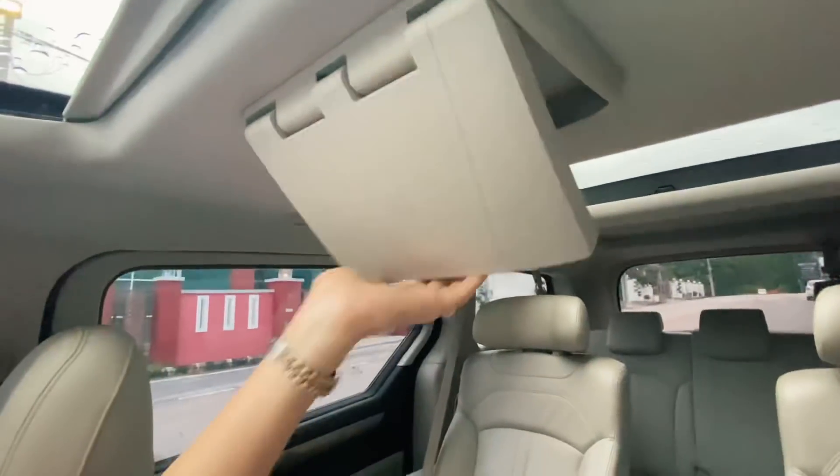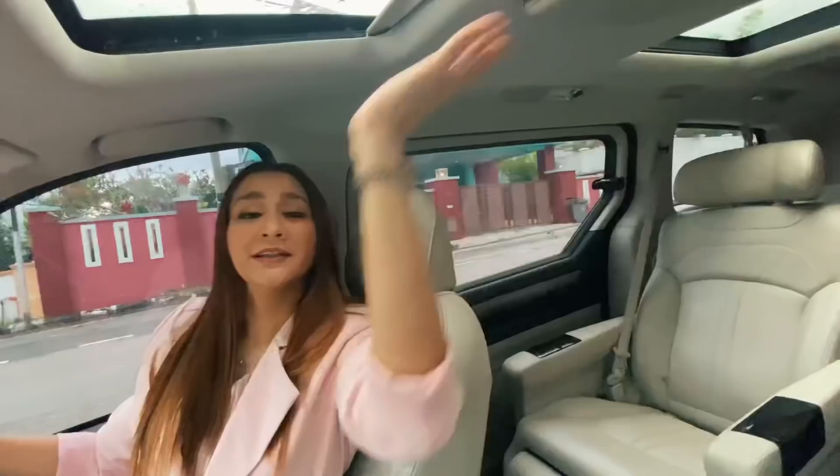Dia ada original screen — memang original ada. Kalau bawa family memang best lah. Nak karaoke dalam kereta pun boleh. Satu lagi benda yang — let's say ada orang yang nak 10-seater.